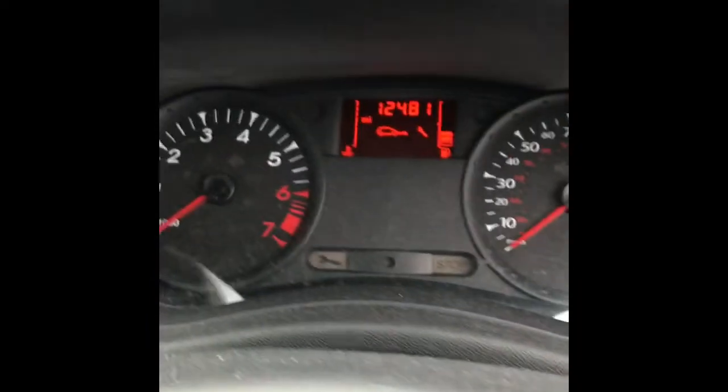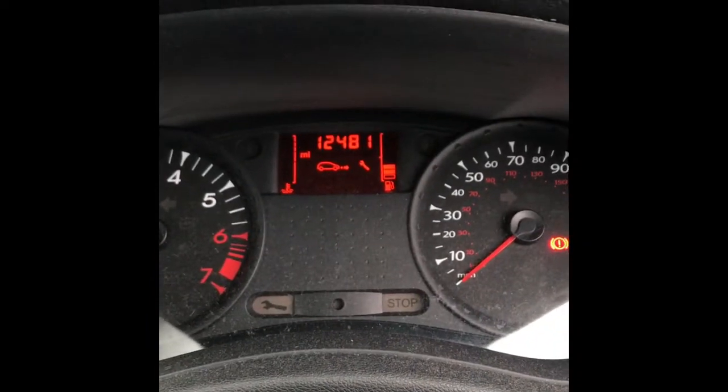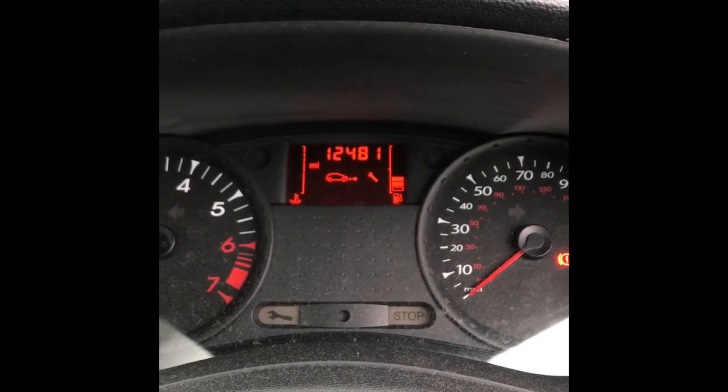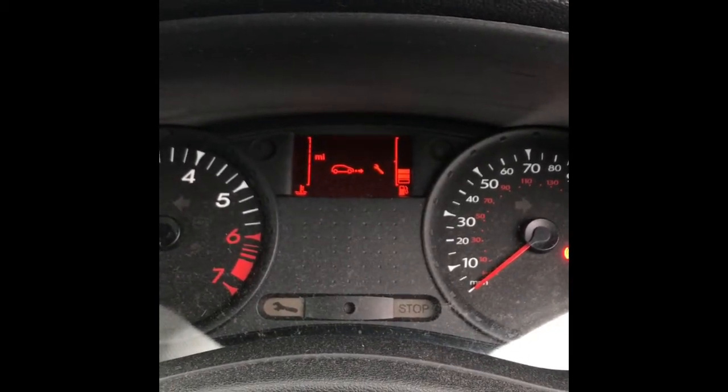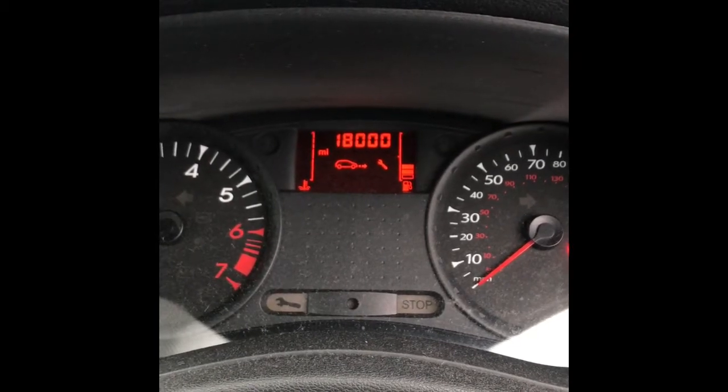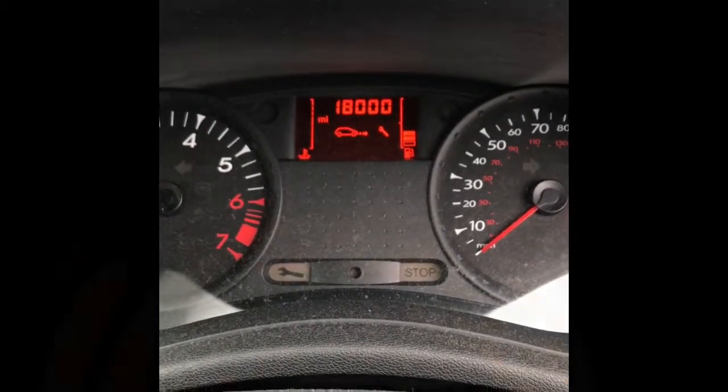What you do, again with those stalk buttons, you hold the top one in. It'll start flashing normally after about five to ten seconds — keep it held in. You'll see it change and go solid, then just let go of the button. That's it, all done.